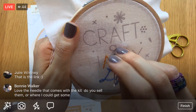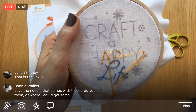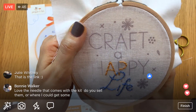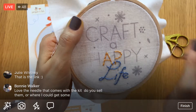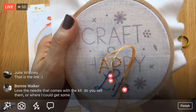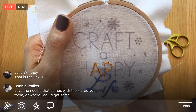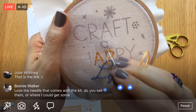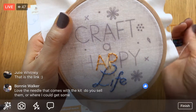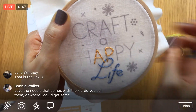The needles I use are size 5 embroidery needles, DMC brand. They work really well — they're not too thin; they definitely have some heft to them.